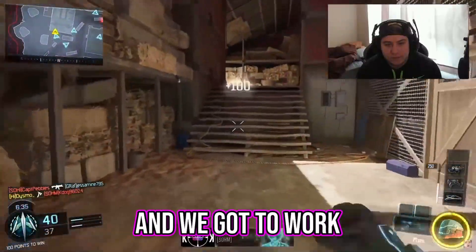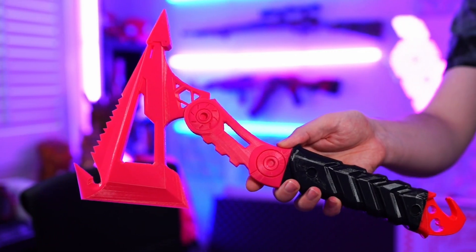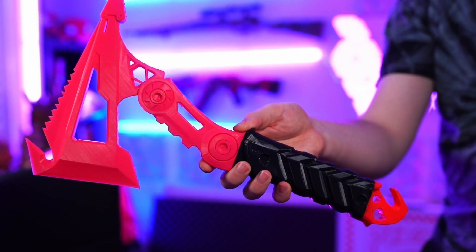So I hucked it across the map. Once it was all printed out, we were left with this, and it looks pretty great as just a base print, but we do need to prep it for paint. So we're going to start doing the absolute best part of 3D printing — sanding.